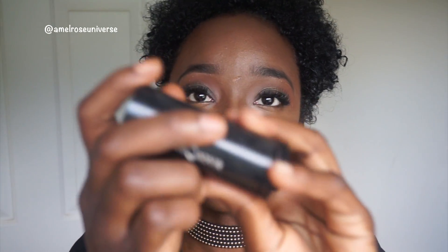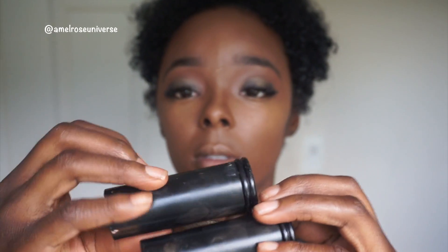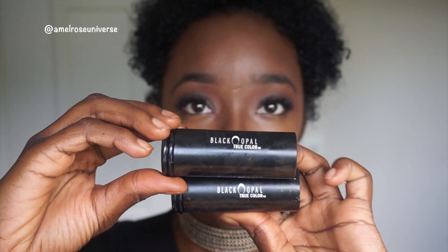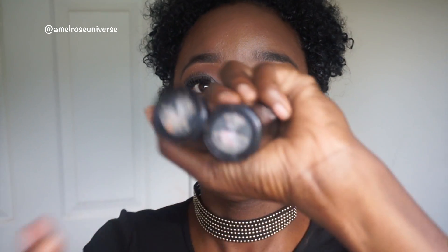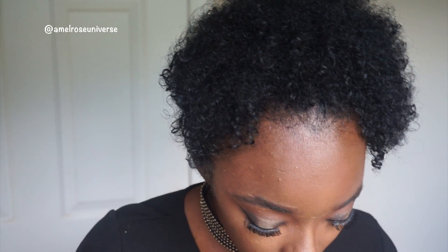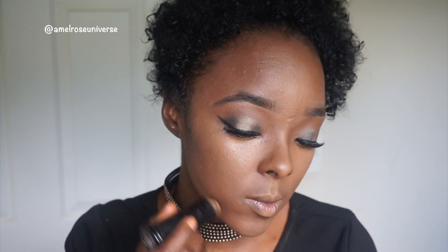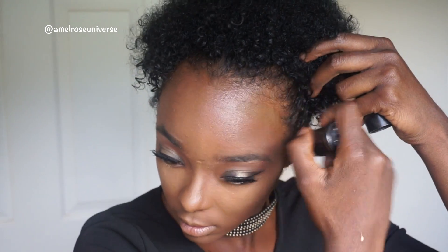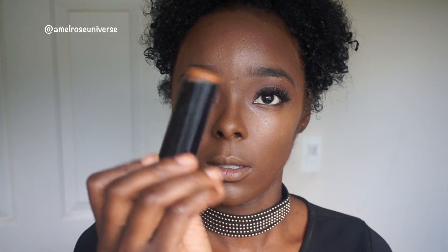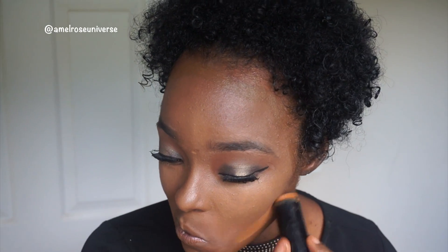For my face I'm going to be using Black Opal — the color Black Walnut and Beautiful Bronze. How I do this is I put the Black Walnut on first; it's the darker color and it comes out of these tubes. I put that on the outside of my face where it tends to be darker, then I put the Beautiful Bronze, the lighter one, around it.